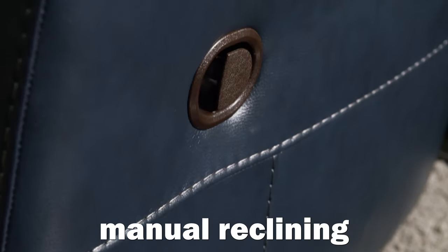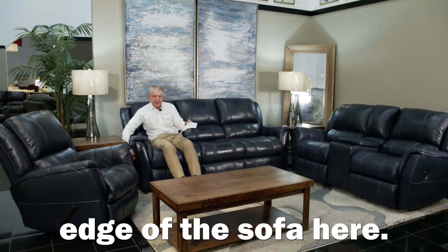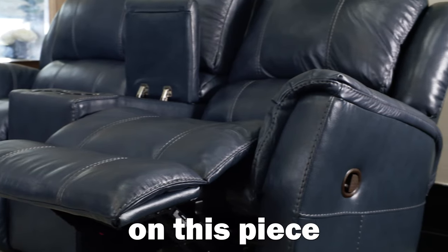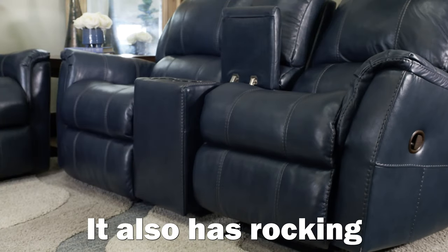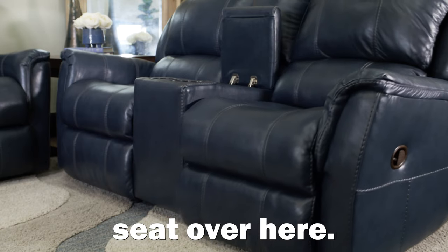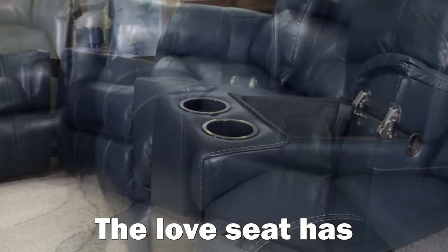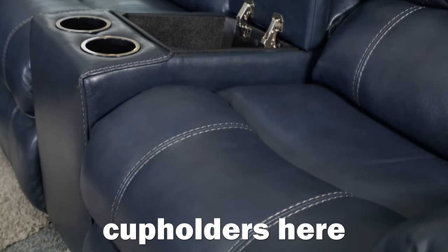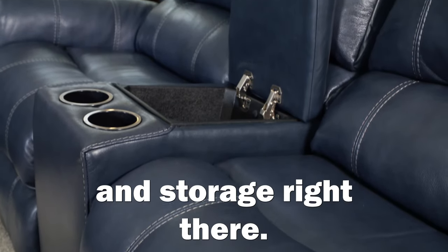And of course manual reclining — you sit in the edge of the sofa here, both sides recline. Incredible comfort on this piece of furniture. It also has rocker reclining seats on the recliner and on the love seat over here.